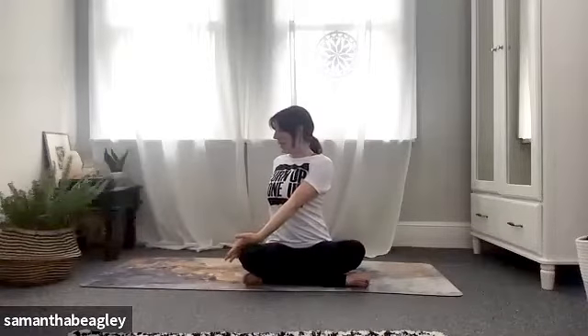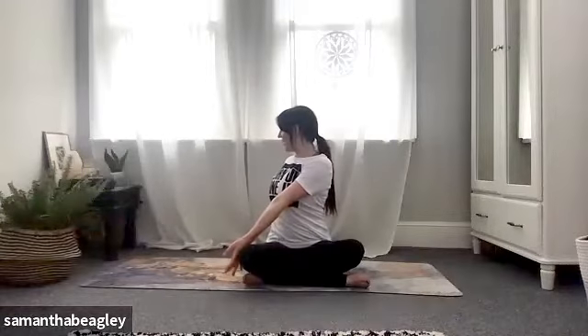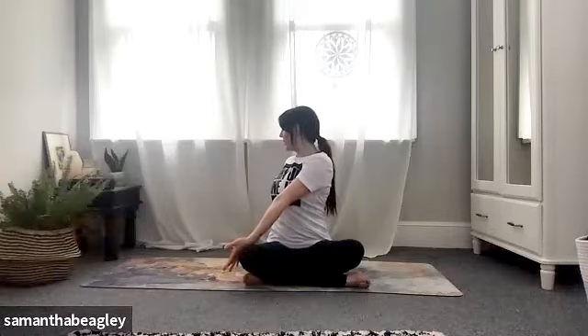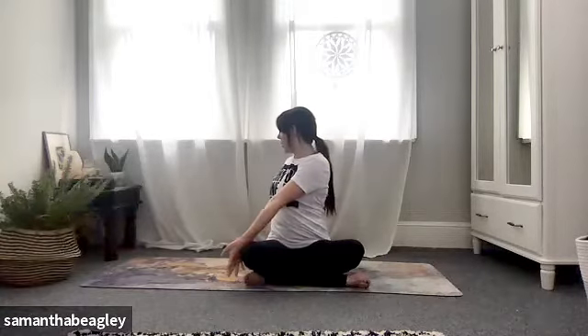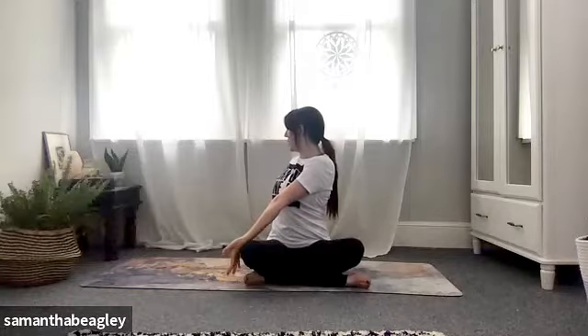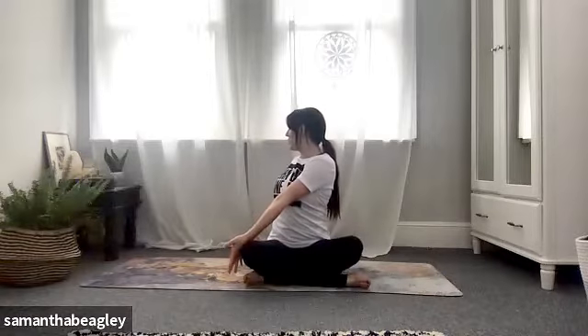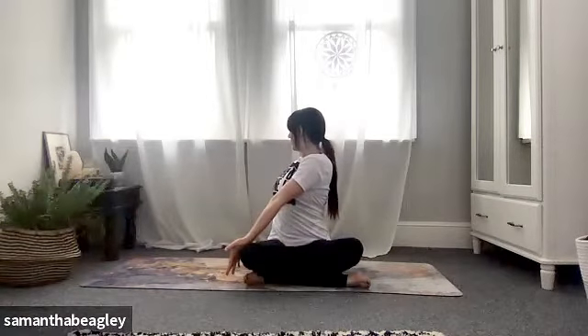Drop your right hand behind you keeping the arm straight, and take your left hand to the outside of your right knee, gazing over your right shoulder. Sit up nice and tall on the inhale, and as you exhale push that knee away and twist through the spine. Look as far as you can behind you and keep that arm nice and long and straight — don't collapse back into it. When we're twisting we're compressing our organs and releasing toxins. When you release the twist, you're allowing fresh blood to flow through those organs.